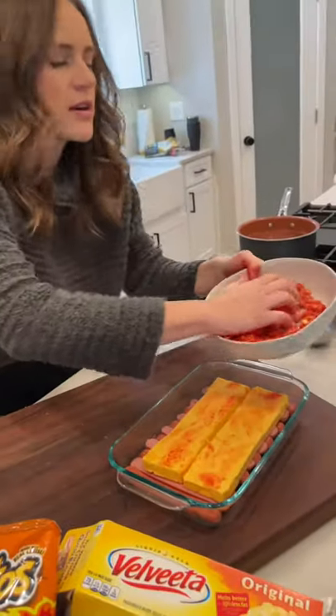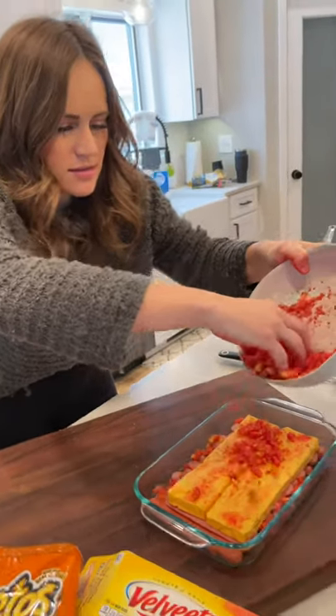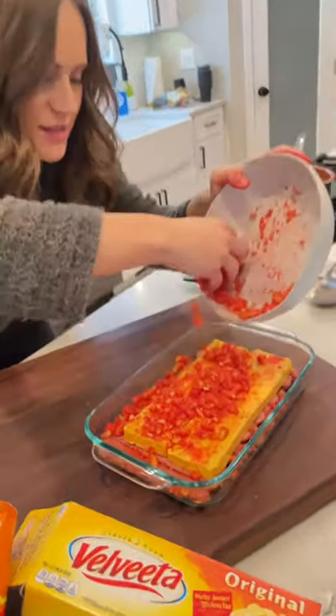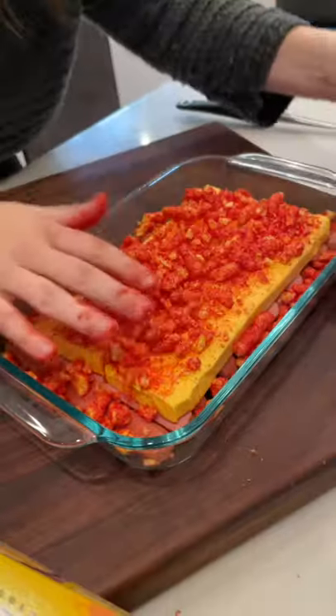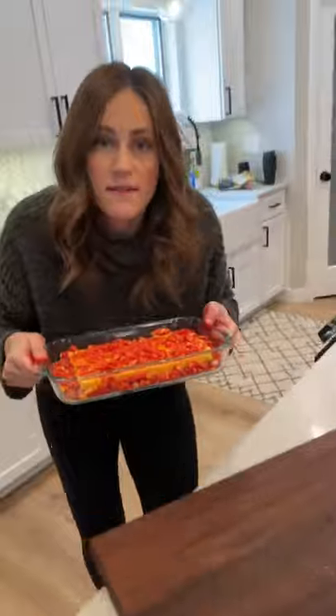Then we want to pour our topping right over the cheese. Doesn't that look amazing? We want to make sure everything is covered really well because we want the flavor to go through the whole dish. Let's pop it in the oven.